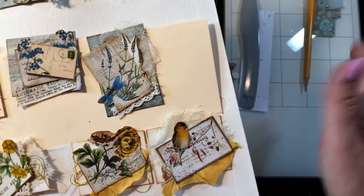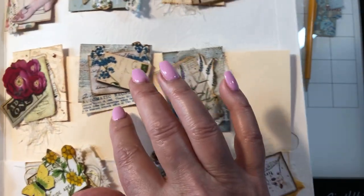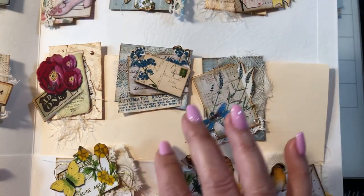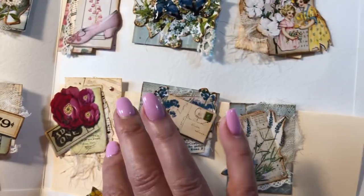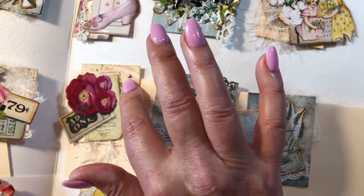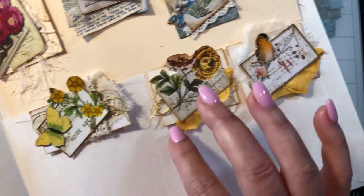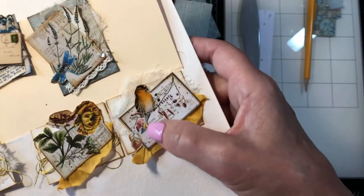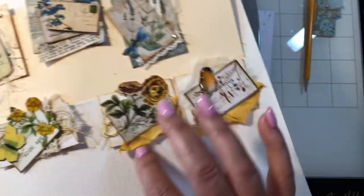Each one is unique with whatever scraps I've got laying around. There's a crystal here, and I did glossy accents on that dragonfly. This one has a piece of tear paper behind it and just some cheesecloth, with a little pattern paper. This one has music paper, eyelash trim, and a little brad in the corner. This one has gold thread behind it again, and glossy accents on the flowers. The sweet little bird with glossy accents and some hand-dyed seam binding — that's pretty much it.